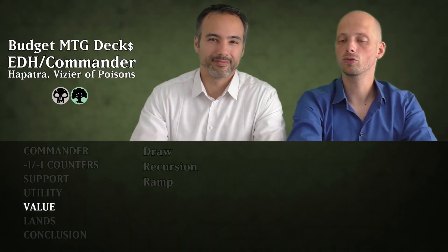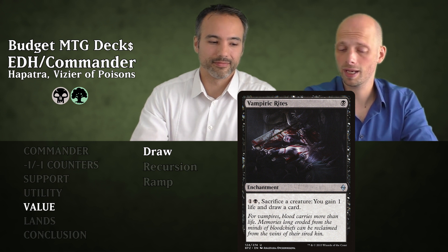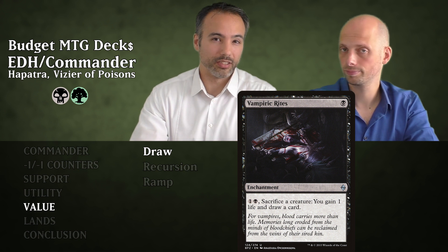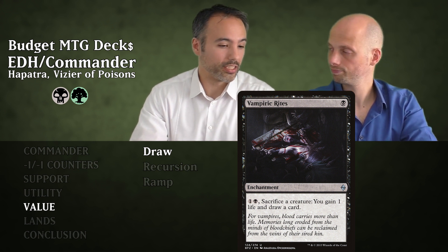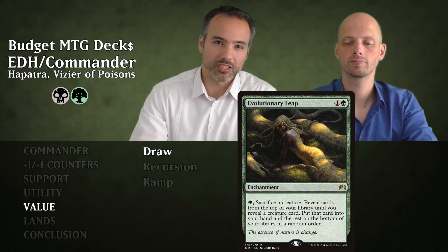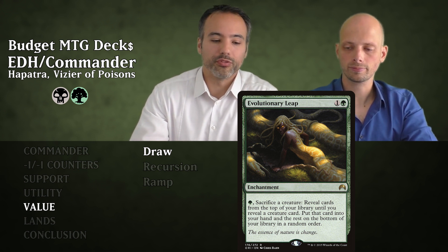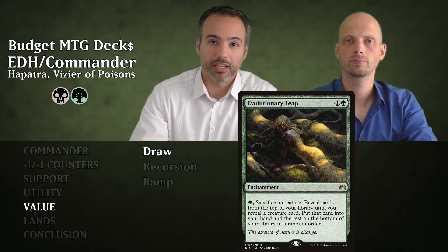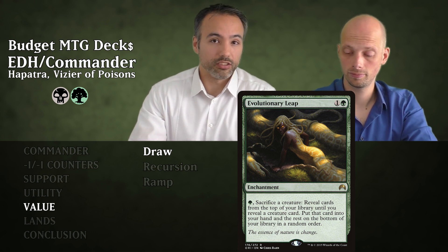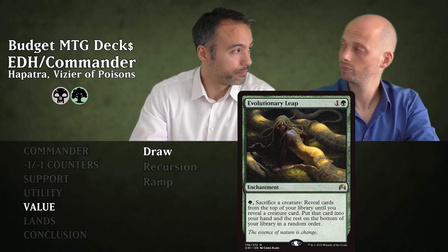Let's look at the value cards — divided into draw, recursion, and ramp. First is Vampiric Rites for one mana — an enchantment. For two mana plus one black, you can sacrifice a creature, gain a life, and draw a card. It's a sacrifice outlet and card draw. Then Evolutionary Leap for two mana — an enchantment. Pay one green to sacrifice a creature, then reveal cards from the top of your library until you reveal a creature card, put that in your hand. Very cheap at just one green.